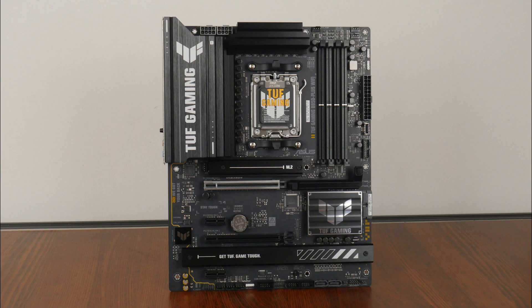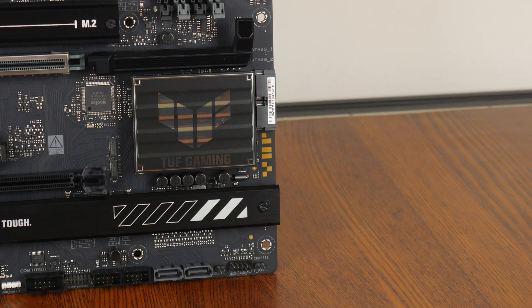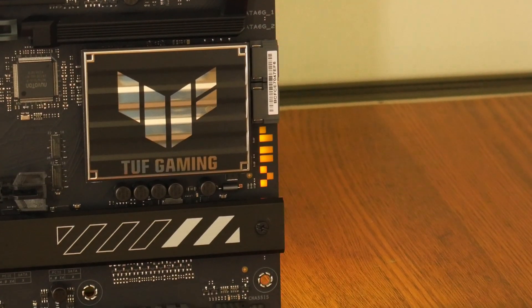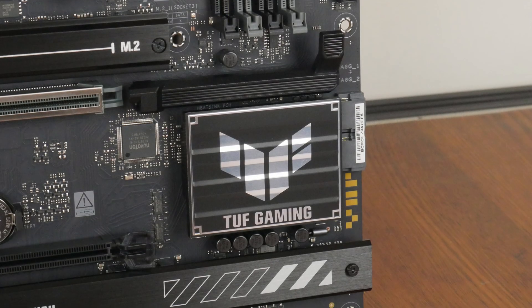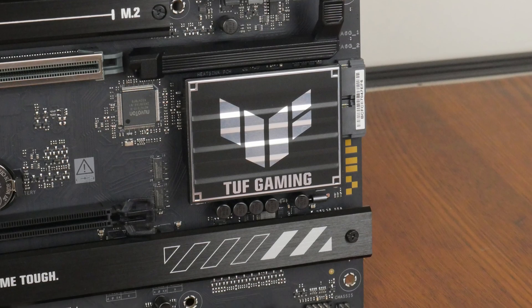Onto the board itself, Asus has gone for a black and silver colour scheme with small touches of yellow, and a military-like aesthetic is the name of the game here, which is very much in line with the TUF Gaming brand identity. The board comes with an integrated IO shield design and has large black heatsinks all around. The TUF Gaming B850 Plus Wi-Fi also comes with an illuminated TUF Gaming motif along the long edge of the board. The VRM heatsinks are pretty decently sized, and Asus has included 14+2+1 power stages with 80A DRMOS power phases. The B850 has a single chipset design, and the chipset sits beneath a passive heatsink with the TUF Gaming motif emblazoned on it with a mirror chrome finish.